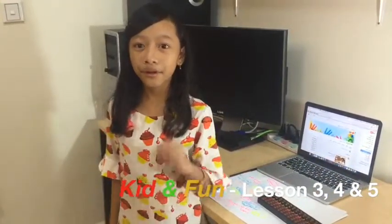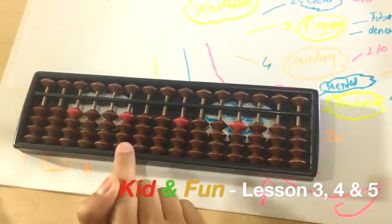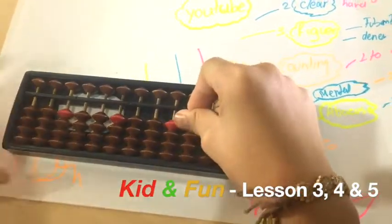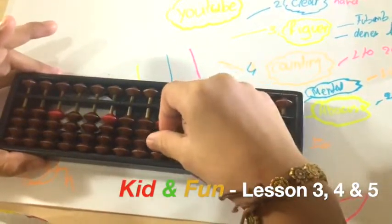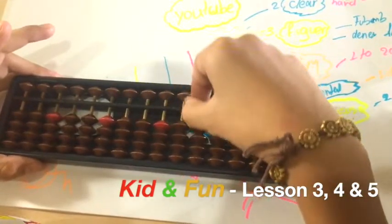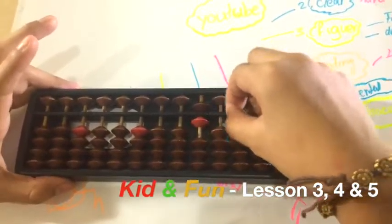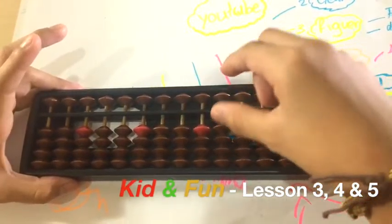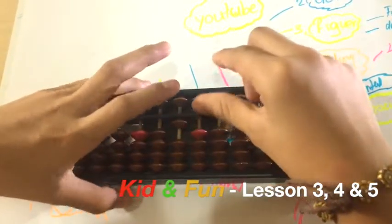Now I will combine lessons three, four, and five together: how to count from one to one hundred. We call these columns unit, ten, hundred, thousand. This is one, two, three, four, five, six, seven, eight, nine, ten. This we call ten.